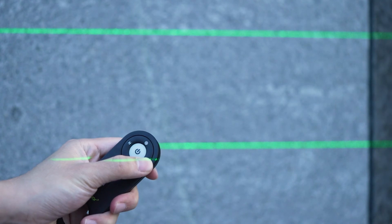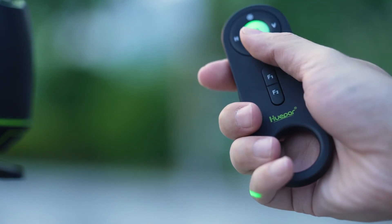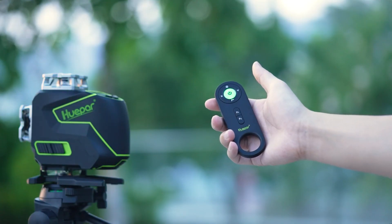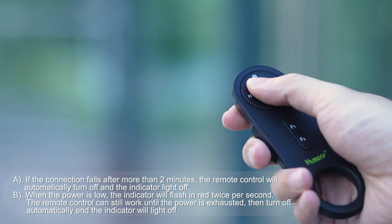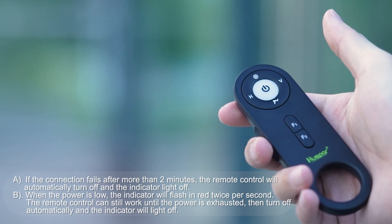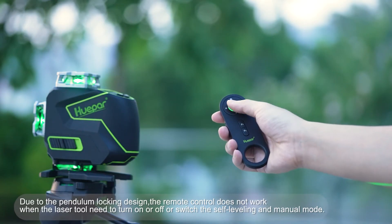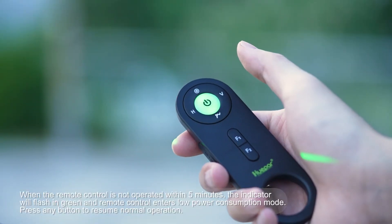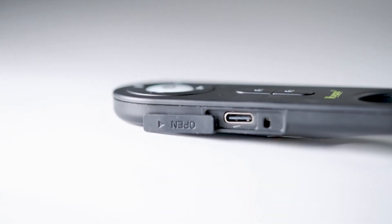Short press the vertical button to switch the vertical lines. Short press the pulse mode button to switch to pulse mode and return back to normal mode. Press and hold the on/off button for greater than or equal to two seconds to turn off the remote control. Short press the on/off button to turn off all laser lines. Low power mode: charge the remote control.